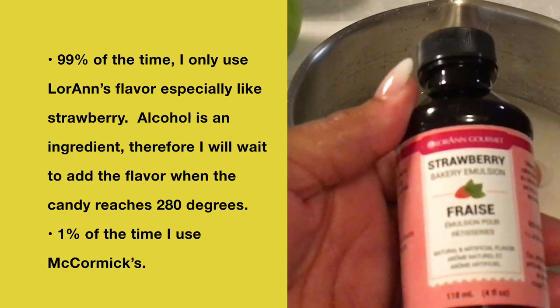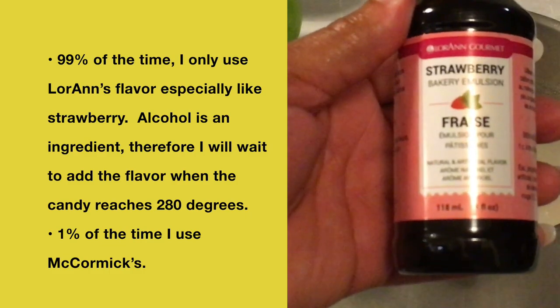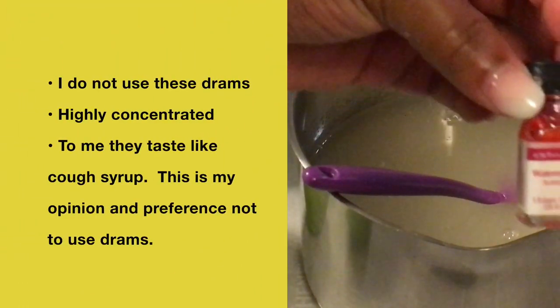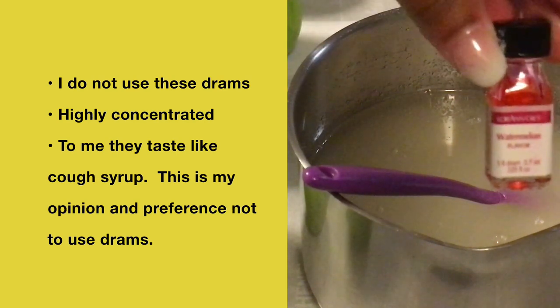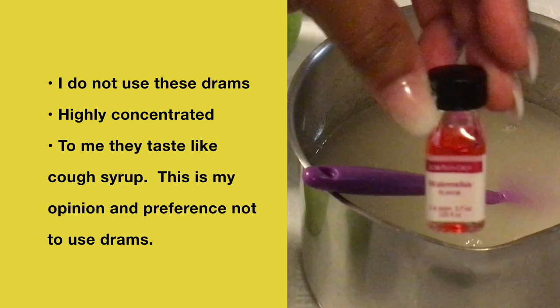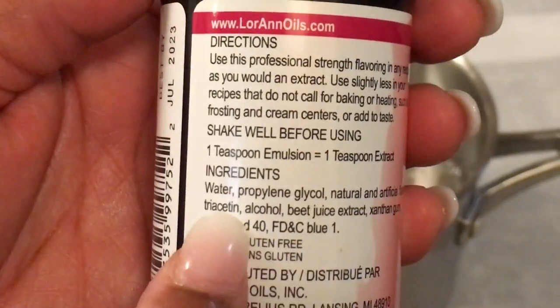Everyone is not the same. You must test your own candy apples to see whether or not you like this brand. Now these are the drams — I do not use these drams. They are highly concentrated and to me they taste like cough syrup. This is my opinion and preference.